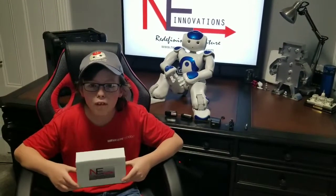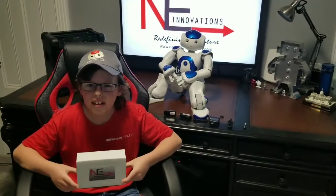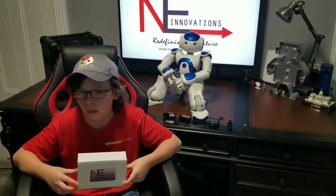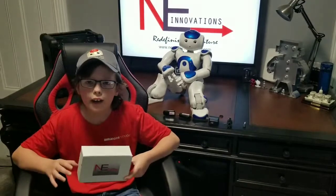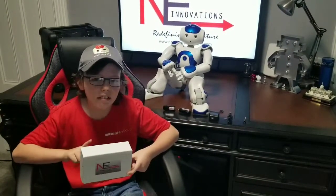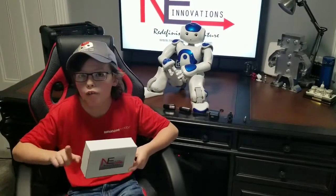Hi, I'm Mike Wimmer from NextEra Innovations. Today, we will be discussing the wireless microphone for the NAL robot. We will look at the contents of the box and, most importantly, how to install and uninstall the microphone on your NAL.